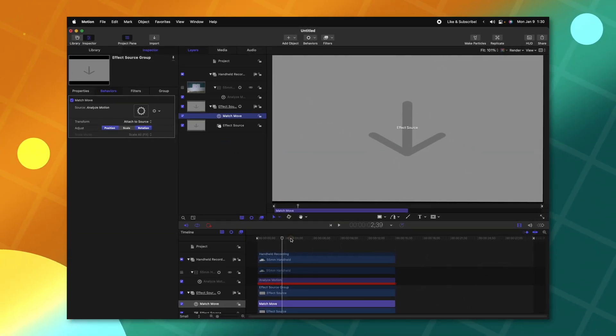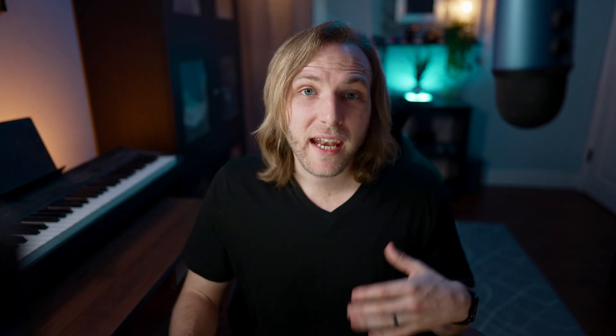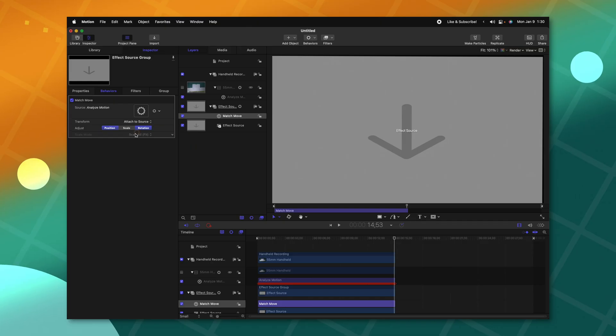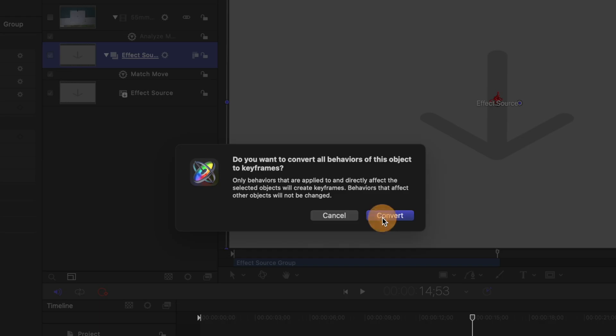If I disable the original video file, you'll see how our Effect Source is moving around just as it should. Now that it has all the motion data we want — just rotation and position — we can select the Effect Source and push Command-K. This is going to convert all of those keyframes from the motion parameter behavior into actual keyframes. So before we couldn't really edit the motion data at all, but now we'll be able to smooth it out or, more importantly, ping pong the animation to make it perfectly loopable.